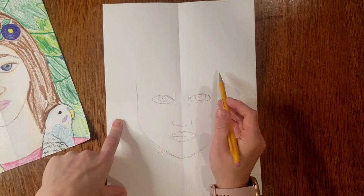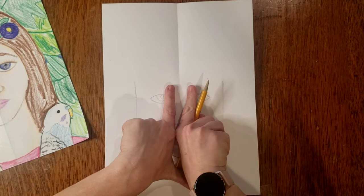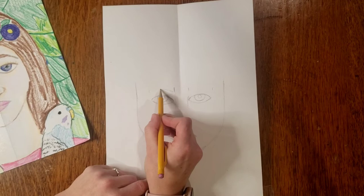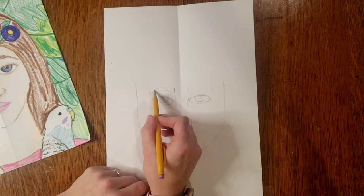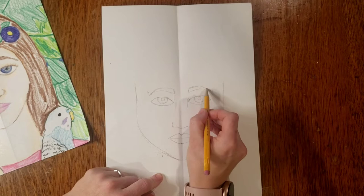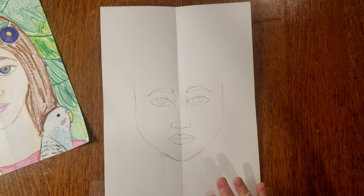Now we have all of our facial features drawn in. Most of us have eyebrows — they usually start at about the same place where your eyes start and end where your eyes end. We all have different shapes to our eyebrows, so look in the mirror and see how they curve, and how thin or thick they are. Mine are kind of thin at the ends and thicker towards the middle.